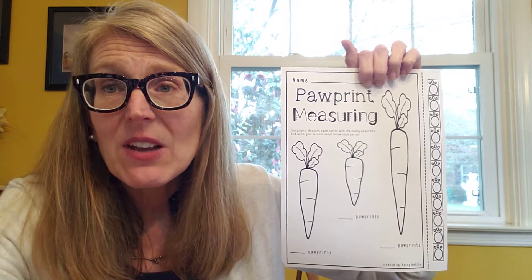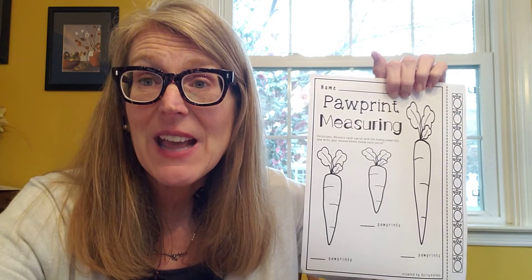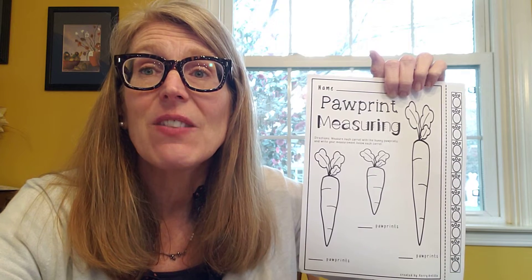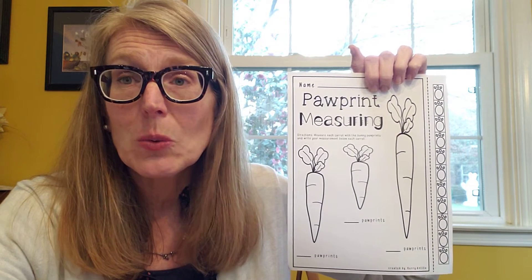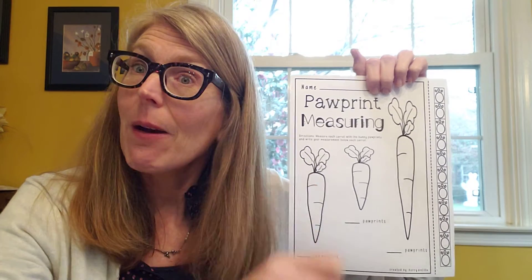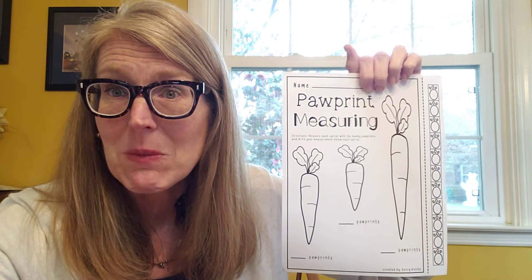When you're done measuring the carrots, go and measure some things around your house, or go outside. Measure a plant — see how many paw prints tall a plant is. See if you can find a flower in your yard and see how many paw prints tall it is. Measure your shoe — see how many paw prints long your shoe is. Measure your finger, and then measure your whole arm.